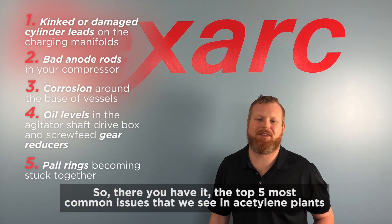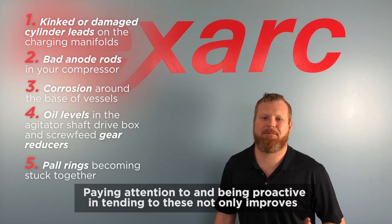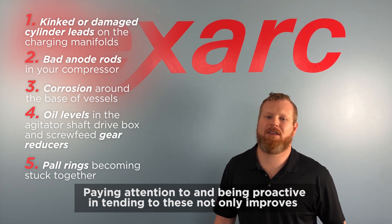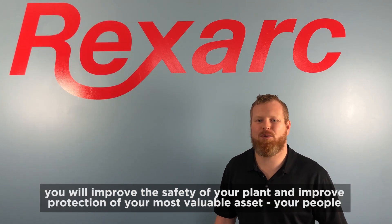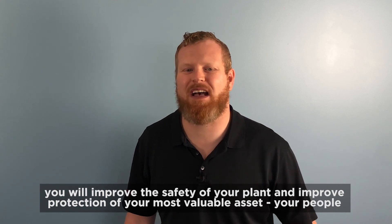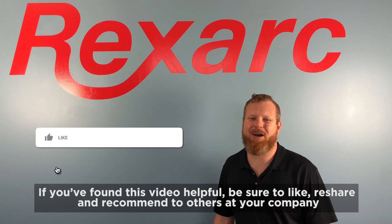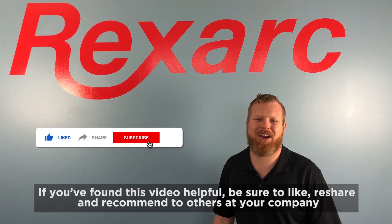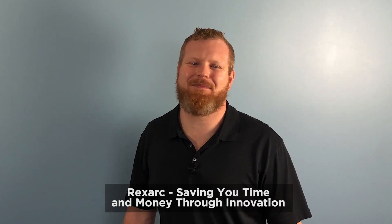So there you have it — the top five most common issues that we see in acetylene plants. Paying attention to and being proactive about these not only improves the efficiency of operations and service life of your equipment, you will improve the safety of your plant and improve protection of your most valuable asset: your people. If you found this video to be helpful, be sure to like, reshare, and recommend to others at your company. RexArc — saving you time and money through innovation.